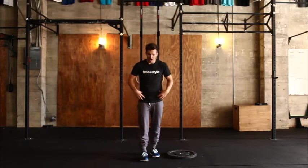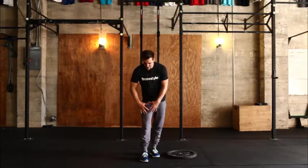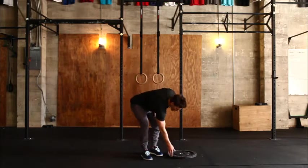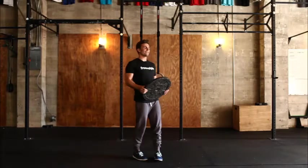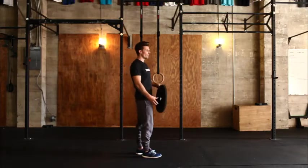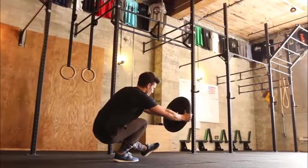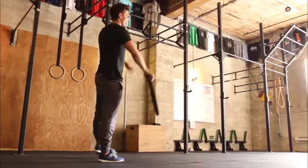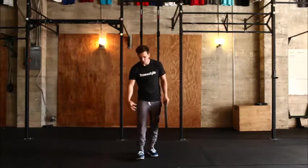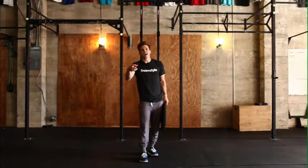If you notice that at the bottom of that squat your hips are a little tight, your knees are a little tight, your ankles are stiff, you can help yourself by using a plate. This is just a nice little progression that allows you to keep your center of mass a little further back. You would hold the plate in front, descend into the pistol, and then come straight back up. What that plate is doing is allowing you to have a little bit more room in the ankles simply because it allows you to lean back.